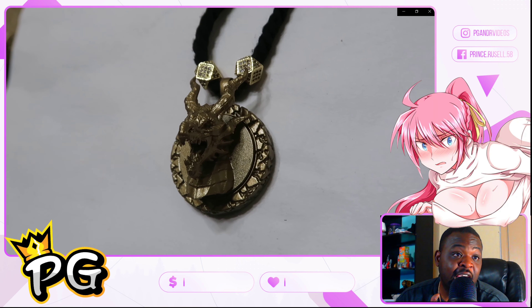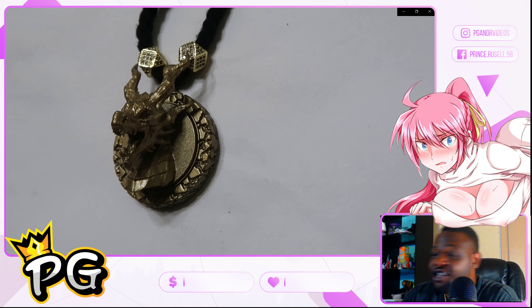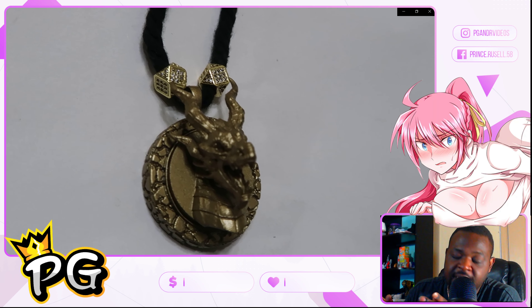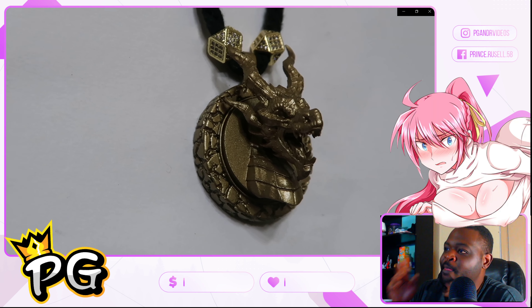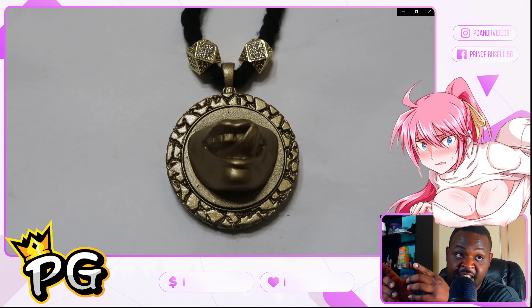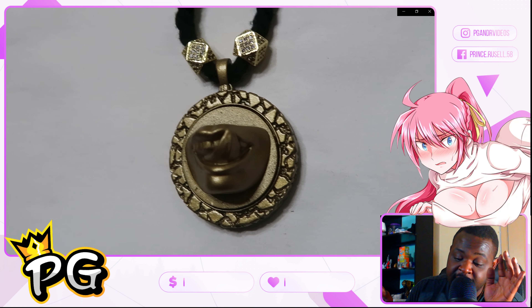For all my Game of Thrones lovers, I got a dragon — it might not be the exact dragon from the show, but you get what I'm saying — it's a dragon and it's cool. I hope you guys enjoy this dragon.